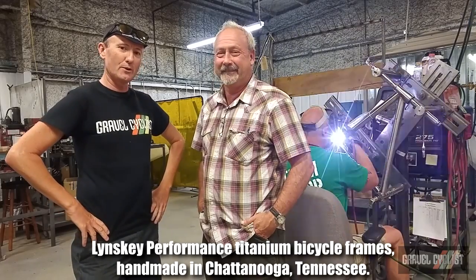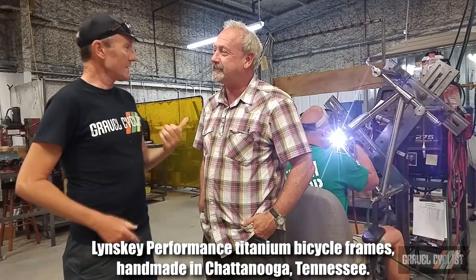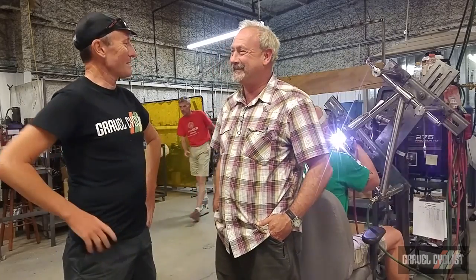G'day trendsetters, John with Gravel Cyclists. I'm here in Blisky Performance in beautiful Chattanooga, and who's standing next to me is Mr. Mark Blisky. Mark is going to be giving me a tour of the factory and also explain some of the virtues that go into every Blisky titanium frame.